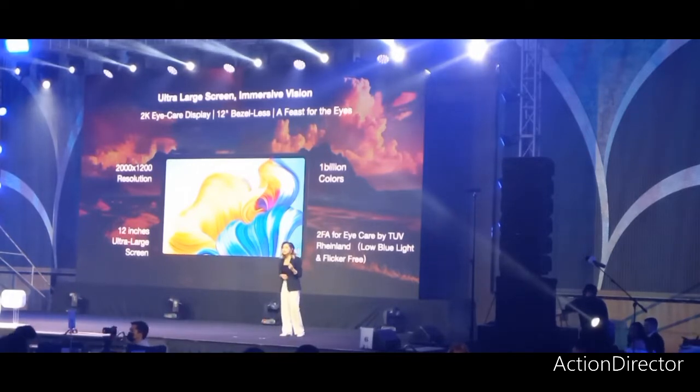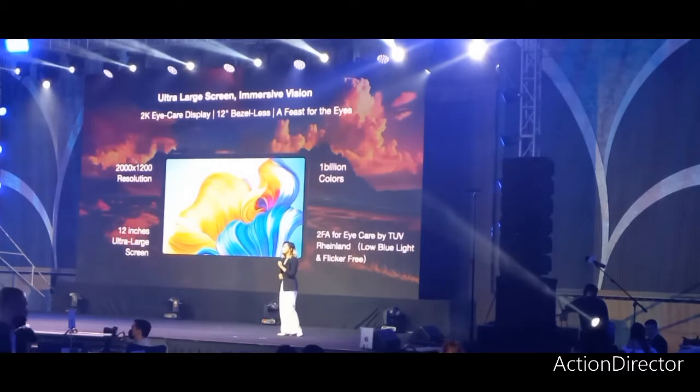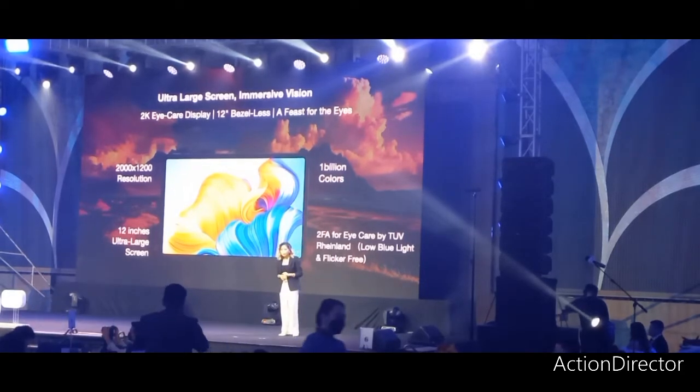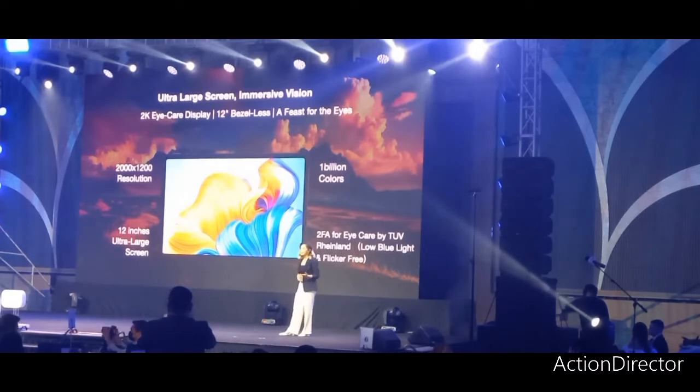The Honor Pad 8 hosts a 12-inch 2K Eye Care Honor full-view display, offering an industry-leading screen-to-body ratio of 87%, supporting a resolution of 2,000 by 1,200 pixels. The Honor Pad 8 takes entertainment to a whole new level, delivering clarity and true-to-life views that are perfect for watching movies.